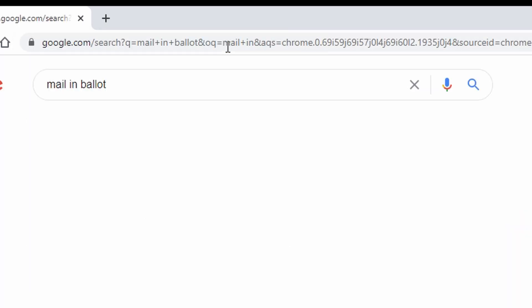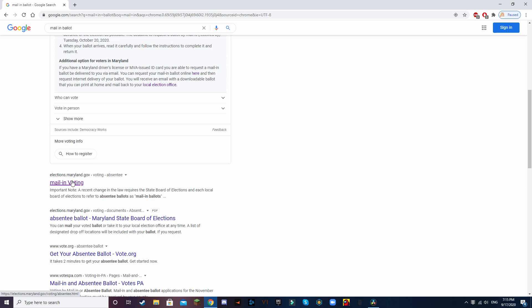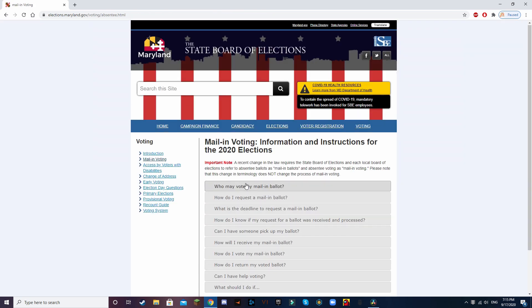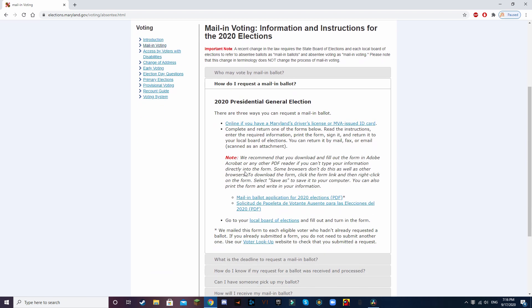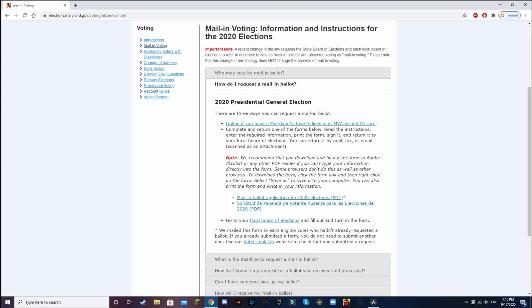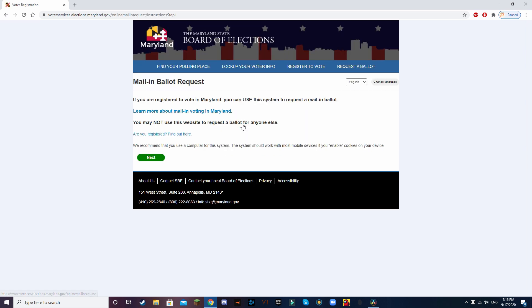The very first thing we're going to be doing here is going into Google and typing in mail-in ballots. Now I'm going to click the Maryland link, then hit 'how do I request a mail-in ballot.' And now you can see we have our three options: the online option, the mail-in ballot application form, and the local Board of Elections. So let's hit online first.